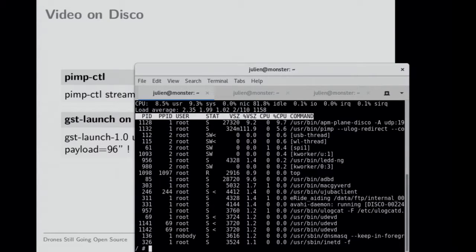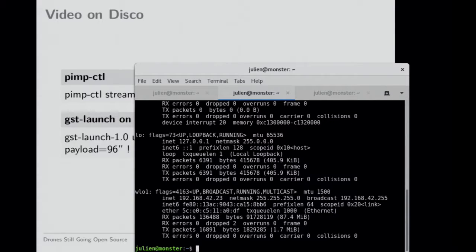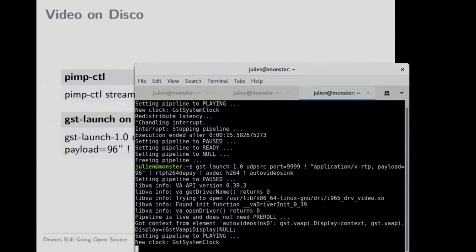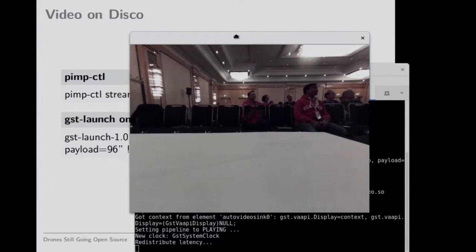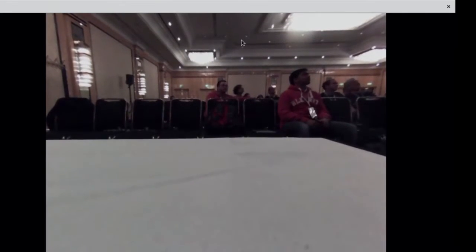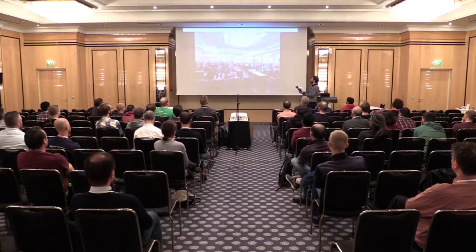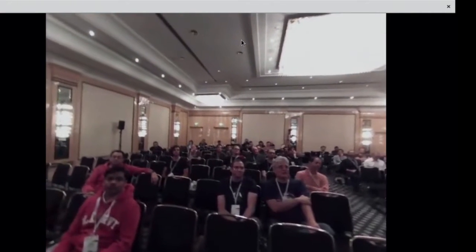Then you can just start streaming, giving an IP and a port. You can basically start streaming and on the other side use GStreamer to receive it. You can see that the image is approximately stabilized — it's still work in progress. The video is stabilized on roll so you can roll the drone and it stays stabilized. It's also stabilized on pitch, but it's locked to the yaw axis.